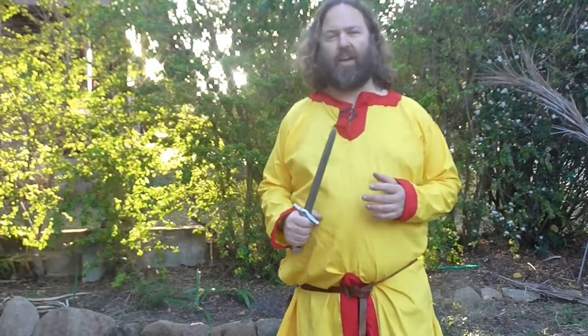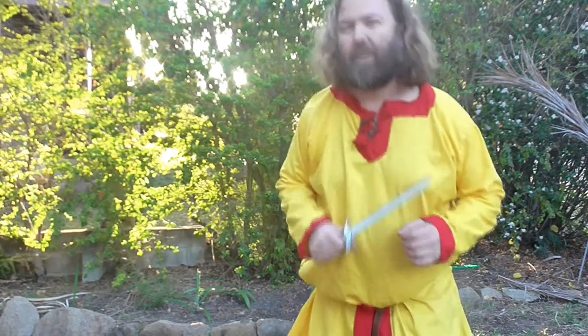In this video, we're talking about Arya Stark's little dagger flip that you saw in Game of Thrones Season 4 Episode 7.